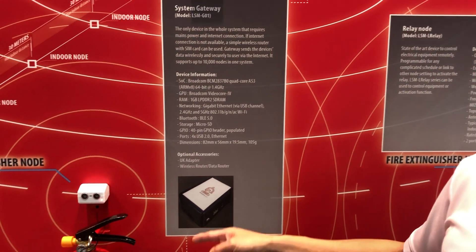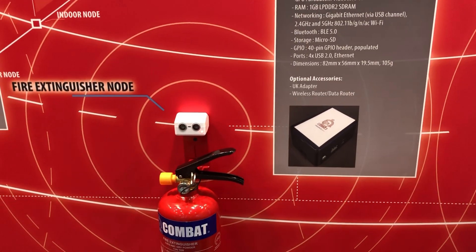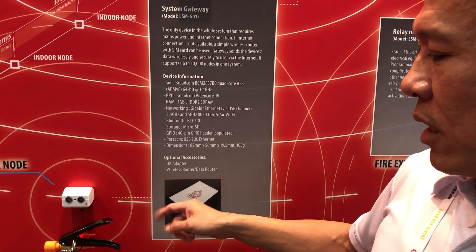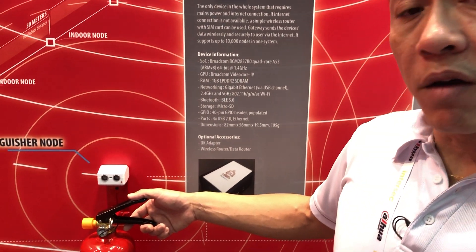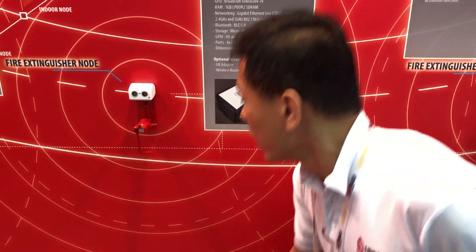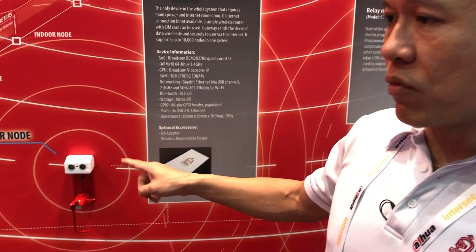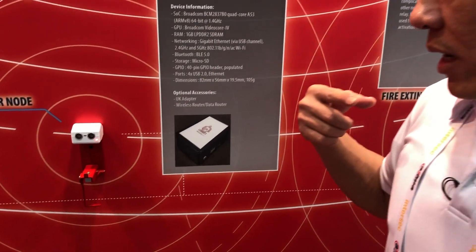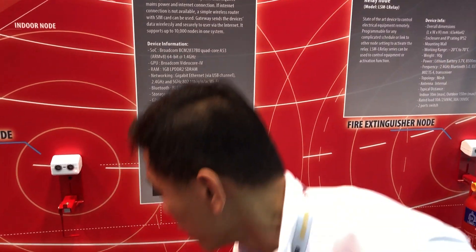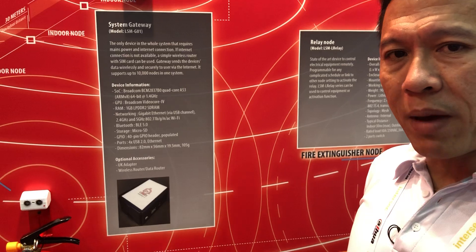When I take my hand off, the sensor will reset within 10 seconds. Moving on to the missing extinguisher scenario — imagine the extinguisher has been taken away. Within 10 seconds, the alarm will go off and a signal will be sent back to the user. When I put it back, the sensor will return to normal.